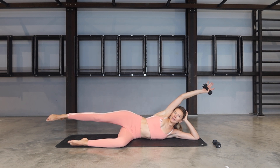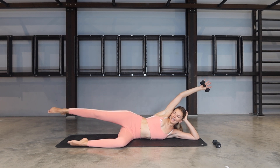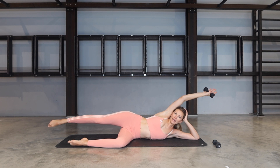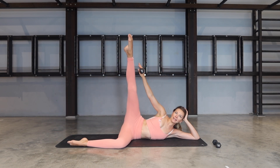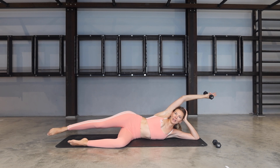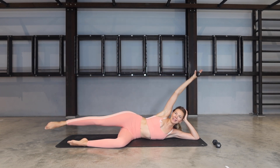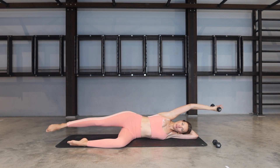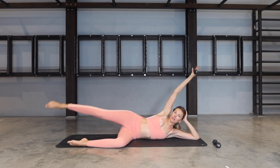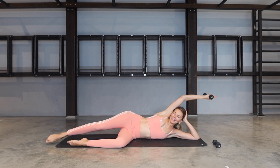Holding your spine nice and still — for four, three, two, last one. Keep everything extended. Knees stay straight, elbow straight — bring everything in. Exhale, extend everything away. Inhale, bring it in. Exhale, lowering towards the floor. Keep going — as long as you're breathing, I don't mind. If at any point you're feeling like it's getting a lot on your neck, please release your head onto the floor. You can even use a yoga block or a little cushion under your head. For three, two, last one.